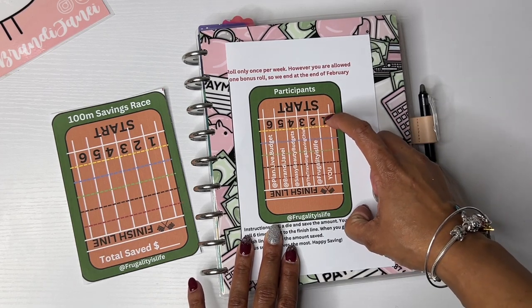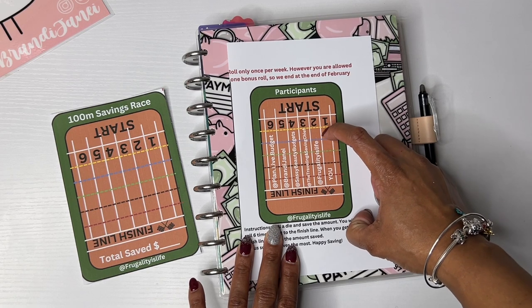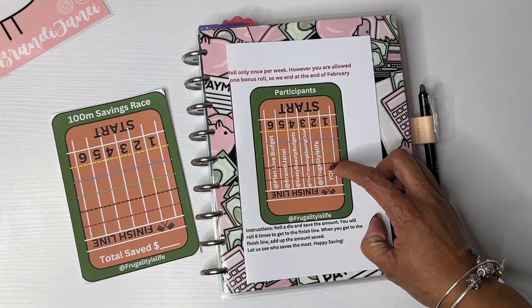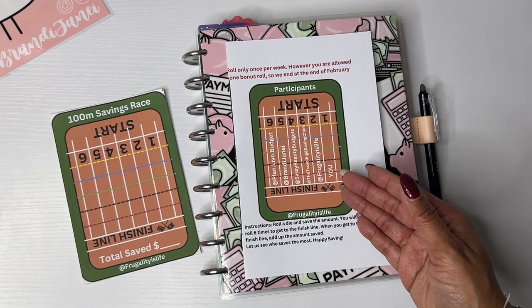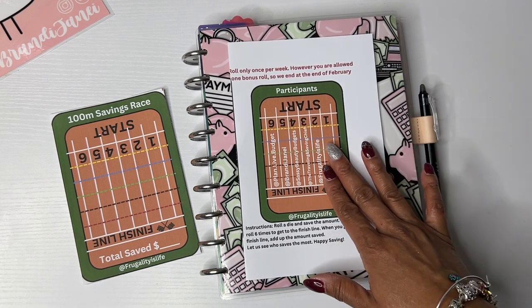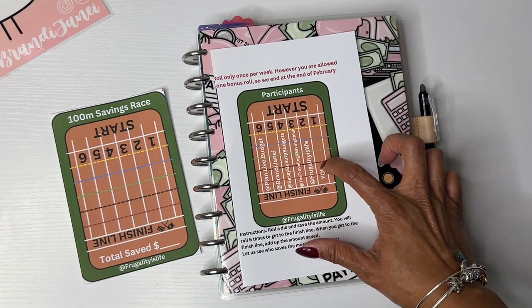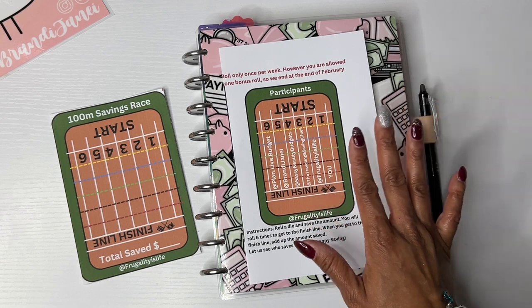I know she said there are six. So we start here — one, two, three, four, five. Yeah, I'll have to ask her about that. Because technically, if I roll six times that will give us too many rolls for the month of February. That might just be like a typo — it really may be, because I only see five boxes: one, two, three, four, five. And then technically you'd be at the finish line. So I don't know, I'll ask her about that. Anyway, you do what you got to do for your budget.